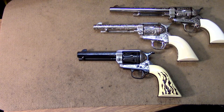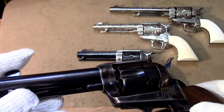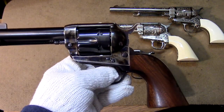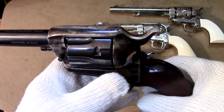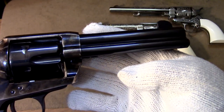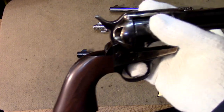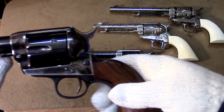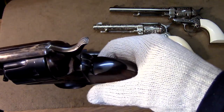Next is my old 1873 — this is the Cimarron Frontier. I believe this one is an Uberti-built firearm. The color case hardening — the Italians do a fine job on their guns anymore. Nothing fancy about this one; I've had this one many years with a lot of rounds fired through it. It has an exceptionally nice trigger — the best of all the firearms laid out here.